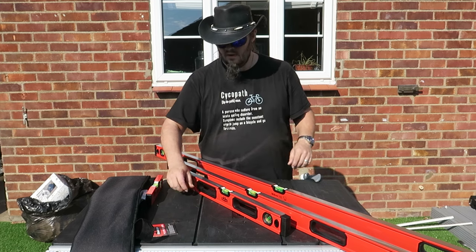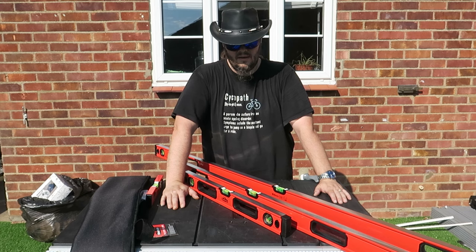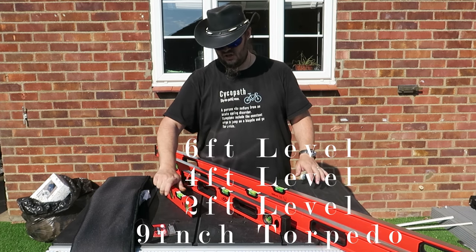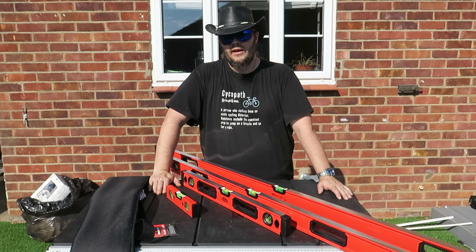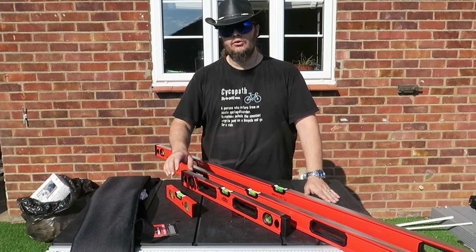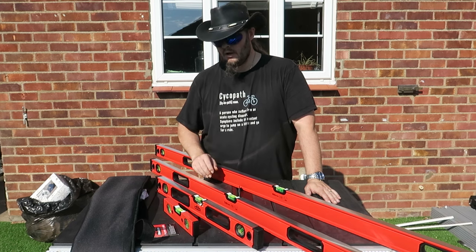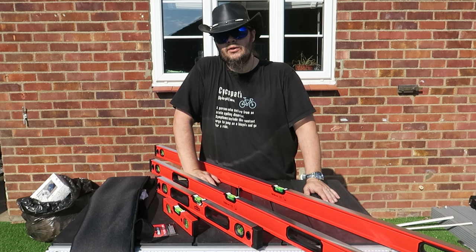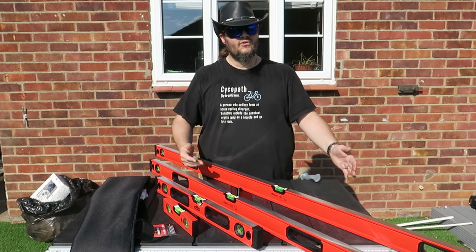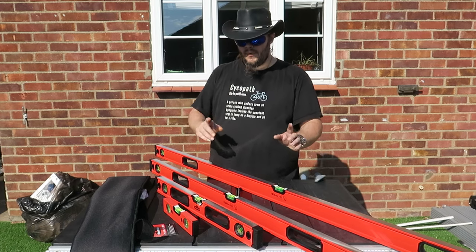Who would have thought that you could buy a six-foot level for less than 50 quid? Not only a six-foot level, but a six, a four, a two, and a nine inch — for less than 50 quid. That's an absolute bargain. I actually went there this morning just to buy a six-foot level. The six-foot level I went to buy was 70 quid on its own — the only difference was it was magnetic. Fact is, I don't even need a magnetic one.